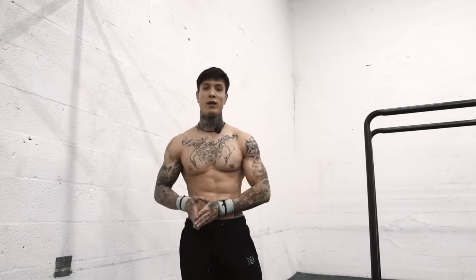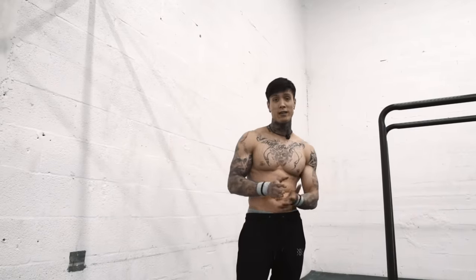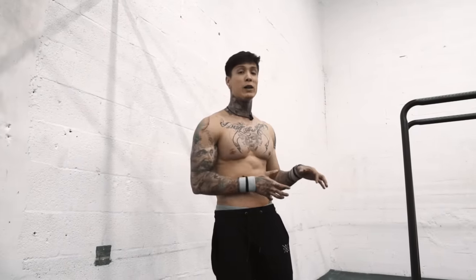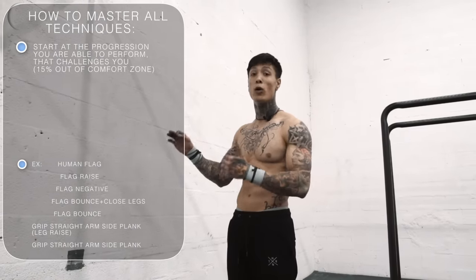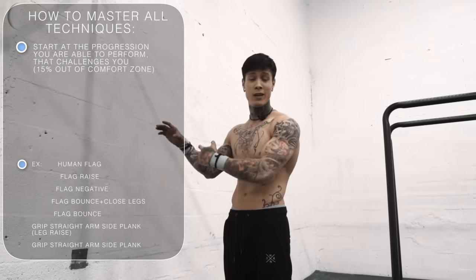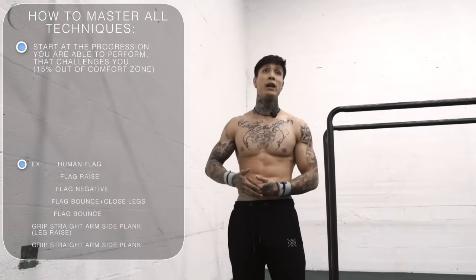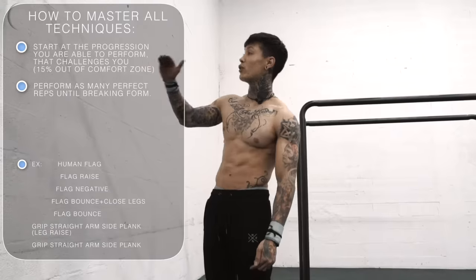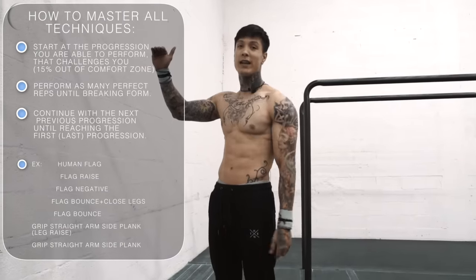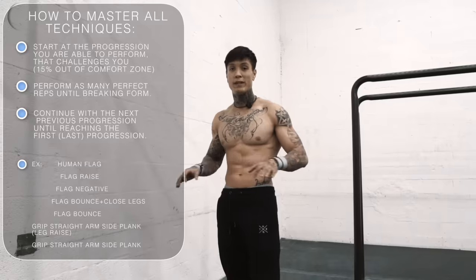Let's say you can get all the way to the end — you can do flag raises but still can't hold a flag, or you can do a flag but want to perfect it. Here's how to master all these techniques. Start at the progression that challenges you the most — whether it's the actual flag or the progression right under it. Do as many as you can until you break form, then go into the previous progression. Work all the way down to the most basic, simplest progression.